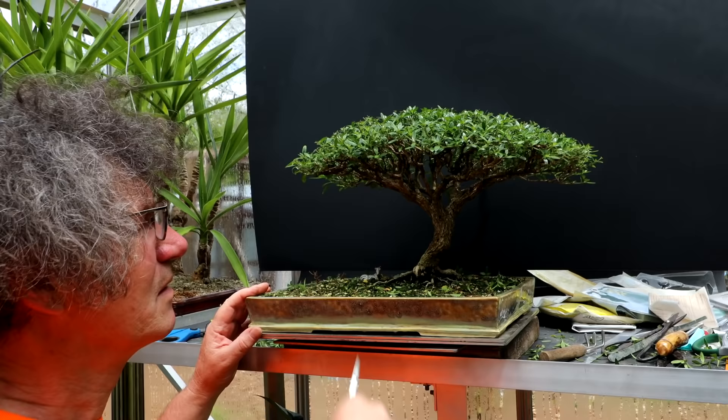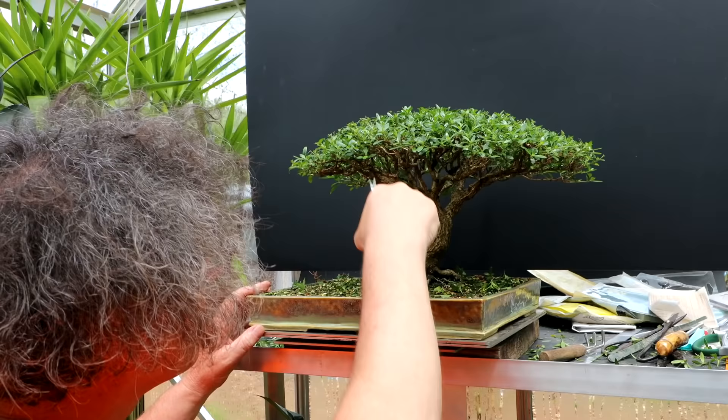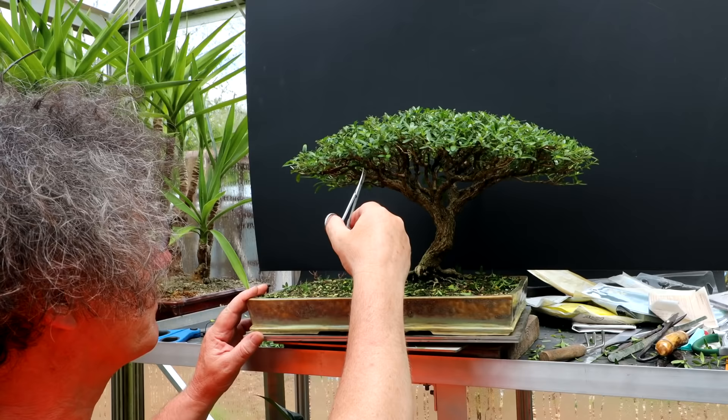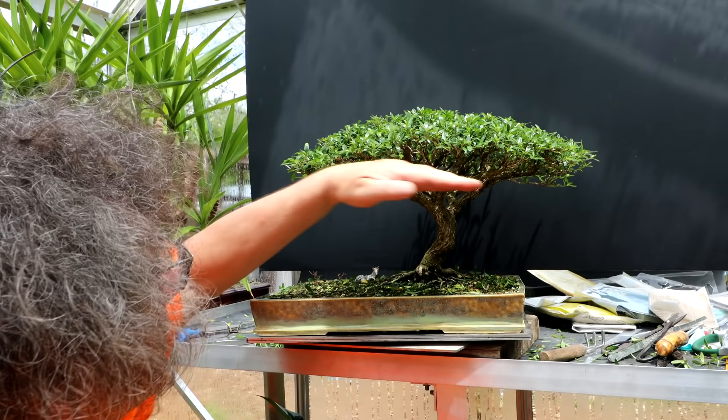Removing some of this foliage on the underside here will help. It's a small thing but for a show like the Toronto show you want to get all your little details right - that's what makes a tree look really good. That's helping, it's definitely helping. Moving some of these lower leaves here, just kind of raising the canopy where I can. It'll be a long-term process but it'll get there to really achieve that Pyrenees style - you have to get that curved underside. That curved top and bottom is typical of the Pyrenees style.